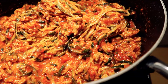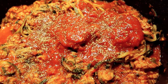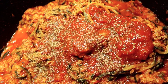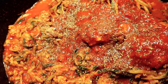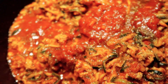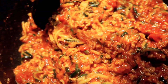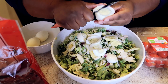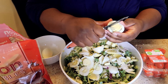That looks so good — I like this better than regular spaghetti. I'm adding Italian seasoning, pepper, and onion powder. And then lastly I'm going to add some squeezed lemon. Now let's mix. I'm also adding cheese and lime.